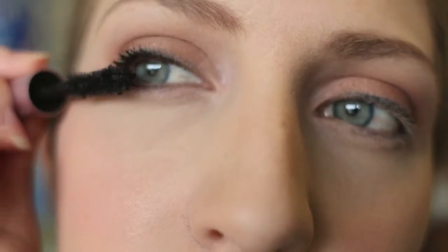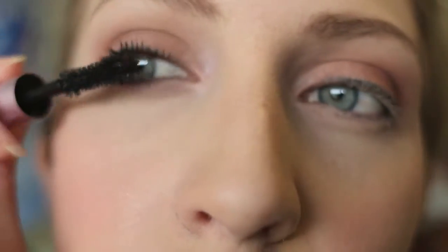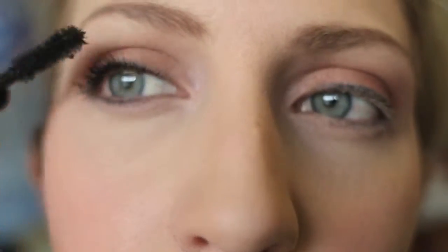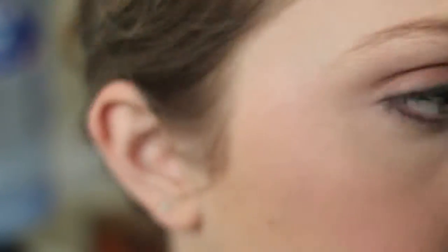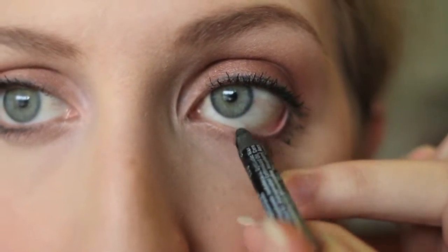I love this combination — I then top it off with Too Faced Better Than Sex mascara. I just feel like this gives me the best lashes: they're thick, and then Too Faced just seems to add more length and kind of set them in place. I've already done my other eye and I just decided to go ahead and put some eyeliner in the waterline as well.